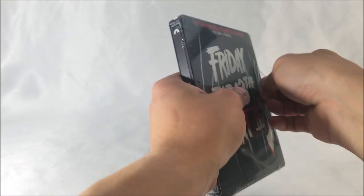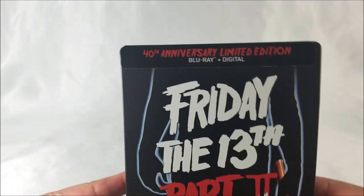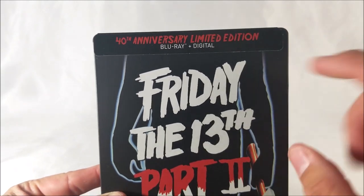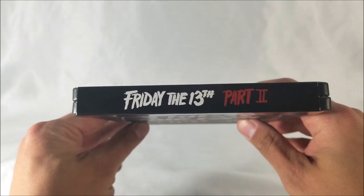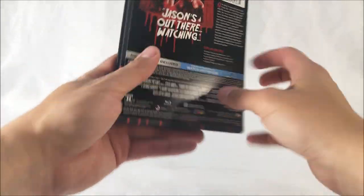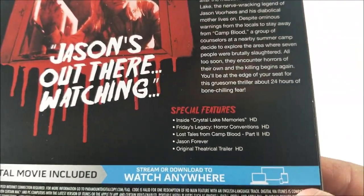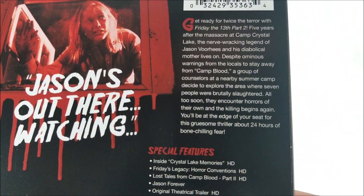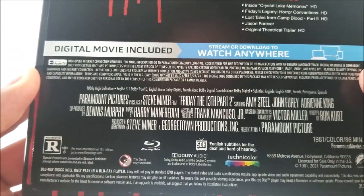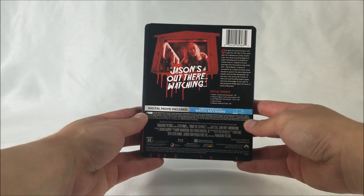Let's unwrap it real quick. We have a matte finish on here — it feels really, really nice. At the top it does say 40th Anniversary Limited Edition, and it says Blu-ray digital download code. At the top you get the title. On the back it says 'Jason's out there watching,' and you do have your special features and specifications down here.